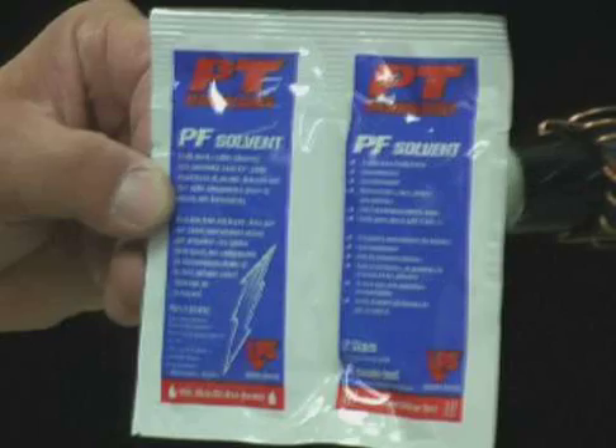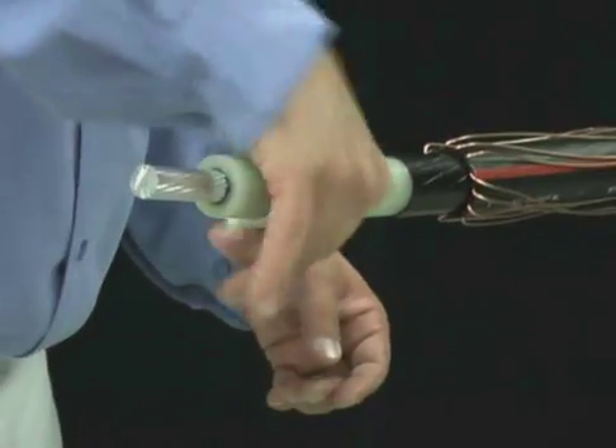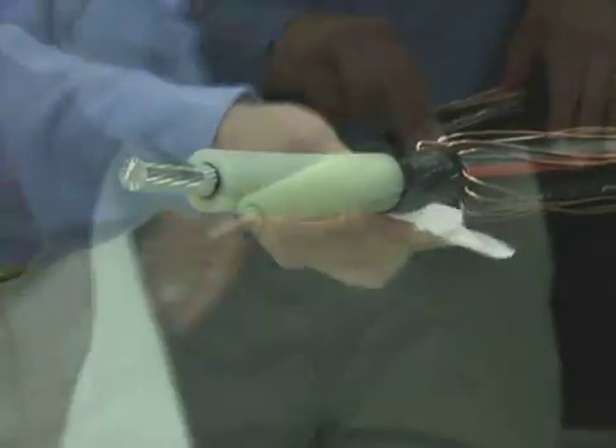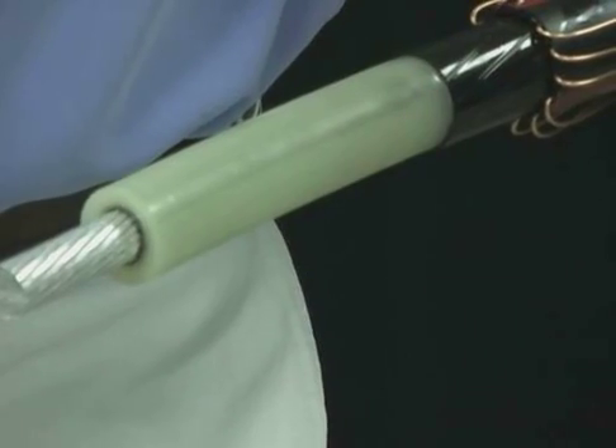This is your final opportunity to make sure the cable is clean and dry. Work wipes from the end of the cable back to the semi-con so as not to drag the conductive carbon from the semi-con onto the insulation. This conductive material left on the insulation will cause a failure.